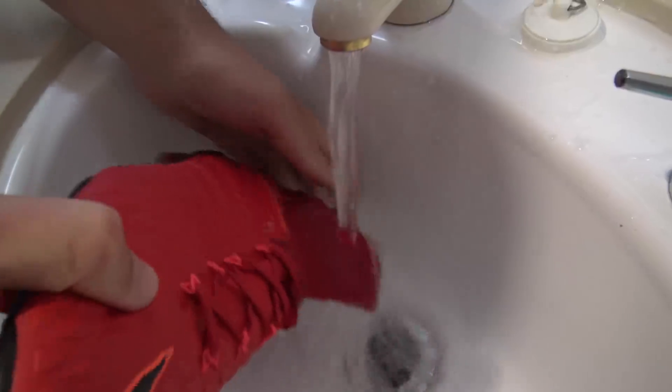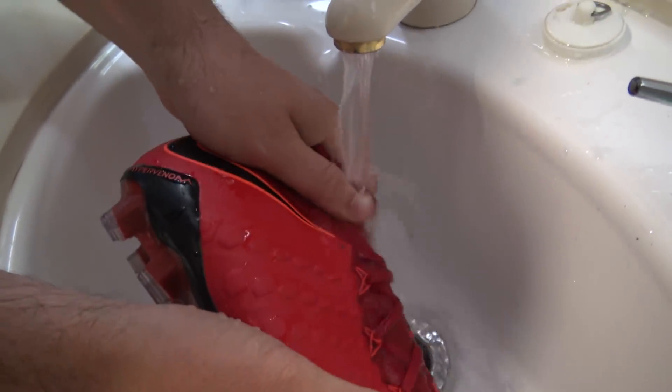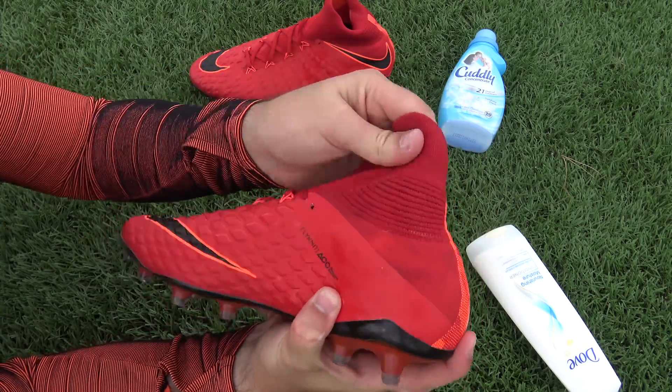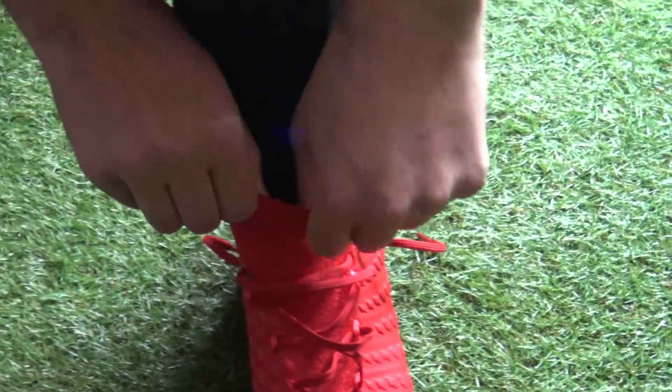Once you've got the solution massaged into that collar, make sure it's all washed out — give the collar a rinse with some warm water and then leave to dry overnight. In the morning, the collar area will have become a little bit softer, making the boots easier to put on and giving you a less aggressive feel around the ankle.